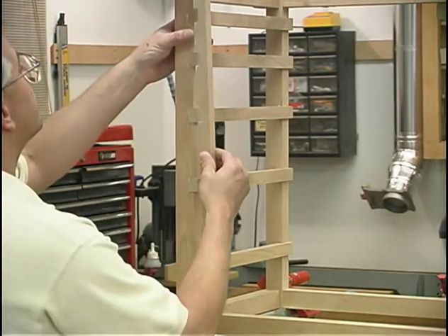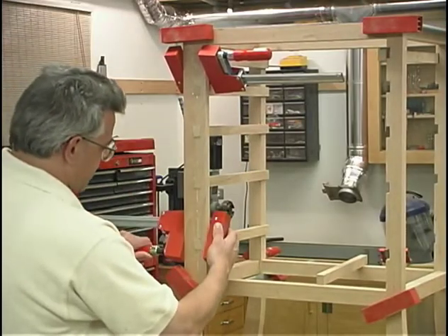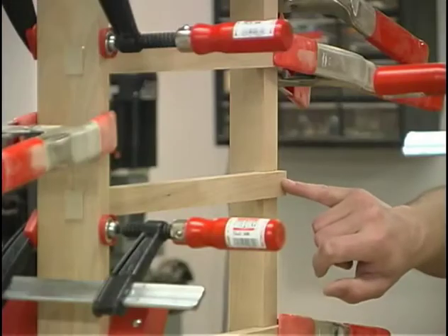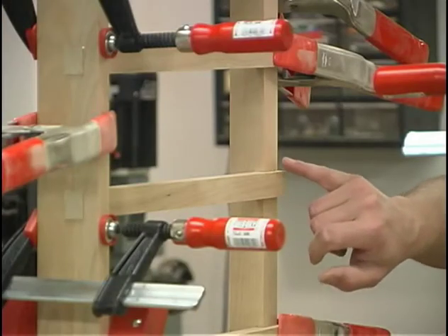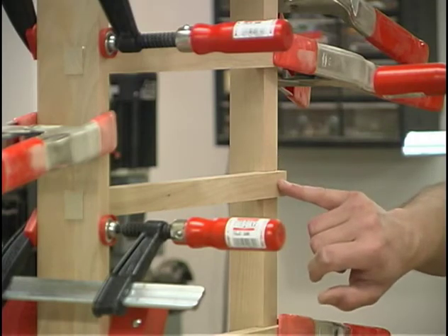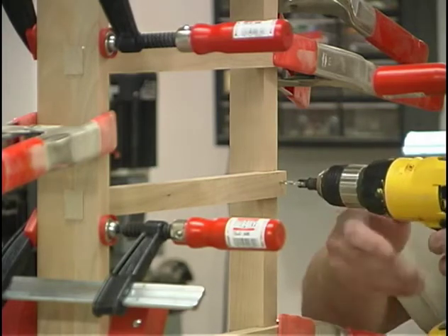Then we carefully sneak it in place and secure it with a couple of clamps until the glue's had a chance to set up. Up near the front of the drawer runner, I'm going to help hold that to the leg using a number six by inch and a quarter long drywall screw. And of course I'll first pre-drill the hole and countersink it.